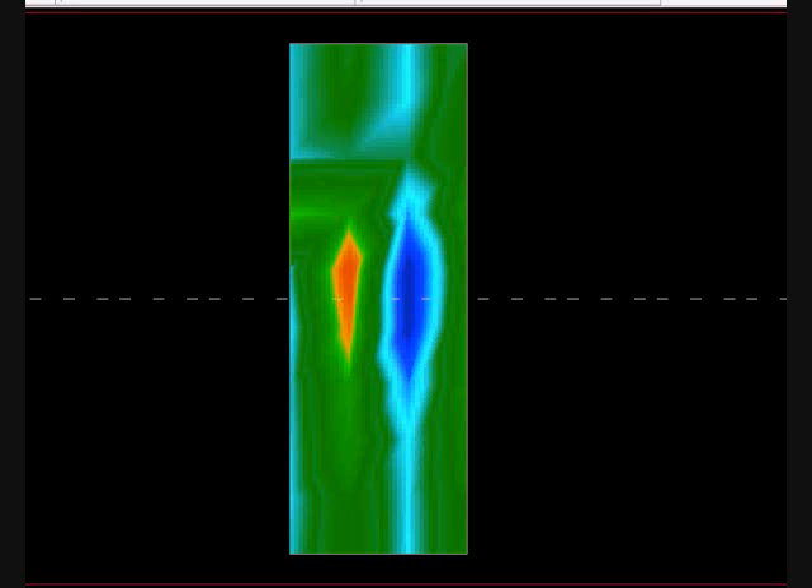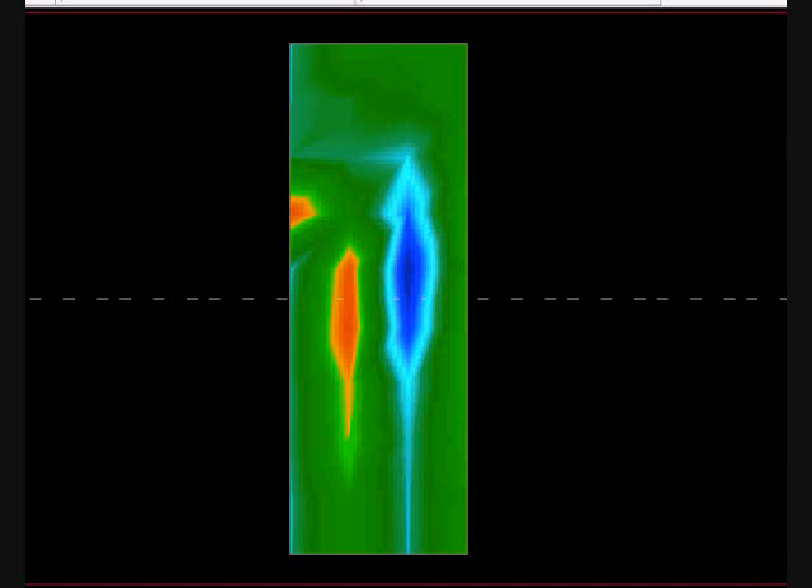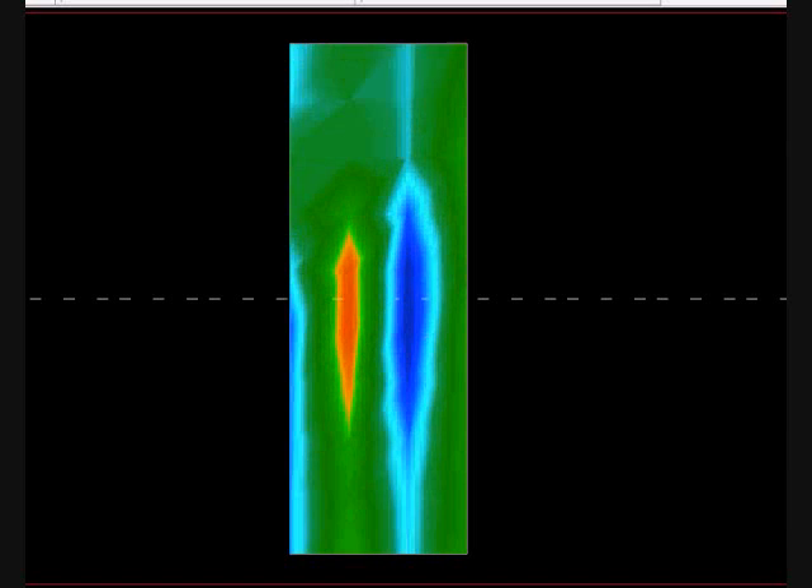The reason I wanted to show this is to demonstrate what consistency looks like, and when you have consistency and things look the same, you can repeat them. Here is the first scan they did, here's the second scan, and here's the third scan.